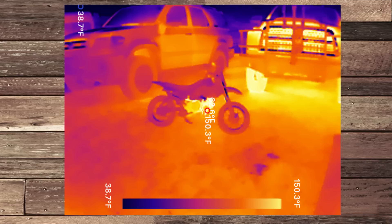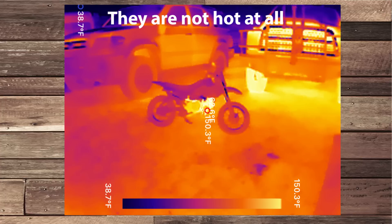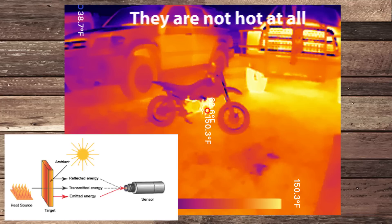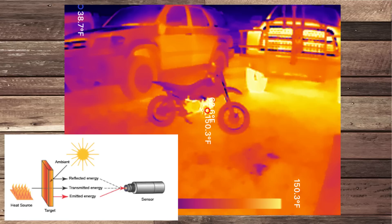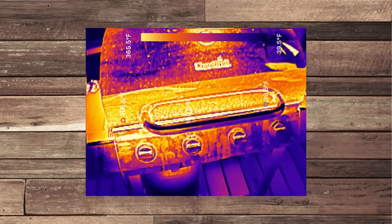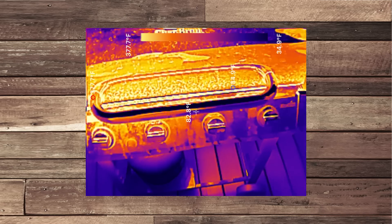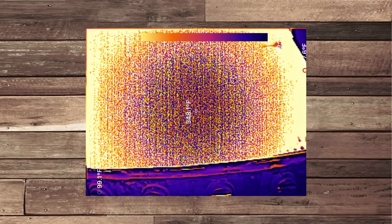Look at the photo in the lower left — there's something interesting: look at the tires on my truck. That brings up three factors when it comes to IR: reflectivity, transmitted energy, and emitters. An emitter is something that absorbs heat and gives it off. A transmitter is something that produces heat, like a grill. And a reflector is something that doesn't absorb heat and actually kicks it back at you.